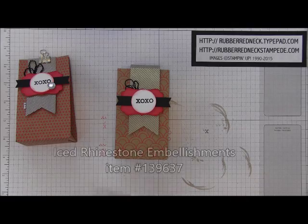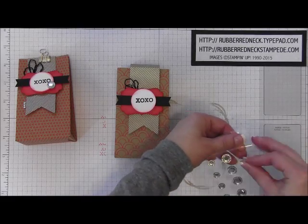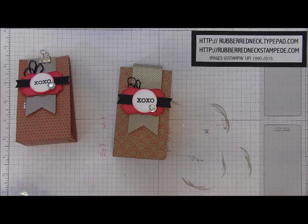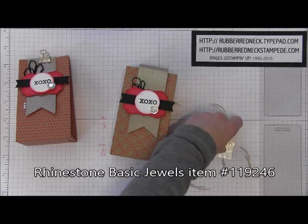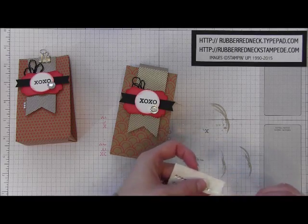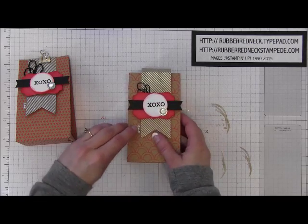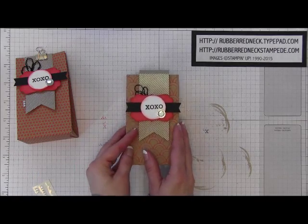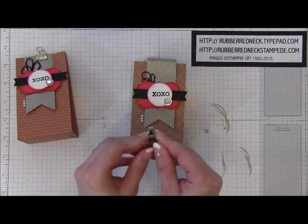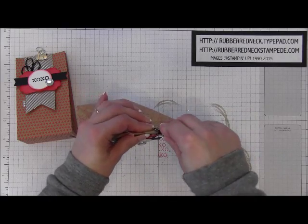Then take one of the iced rhinestone basic jewels — these were a fun favorite from the holiday catalog and I am so excited that these carried over to our Occasions Catalog, I just love these. Place that over here onto the right side overlapping all the layers. Then take some rhinestone basic jewels — they come with a little strip — and cut three of these off. Place those over on the left side of your banner towards the bottom, really adding some bling to this project. Then I took a binder clip that I bought at Target — you can buy silver ones, gold ones, there are a lot of different colors available — as a fun way to secure this at the top. How cute is that project!